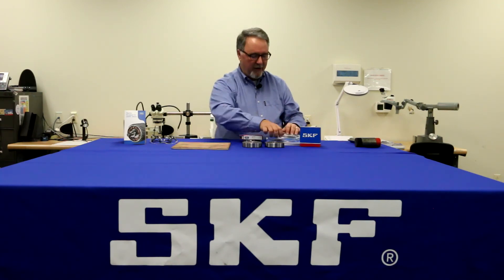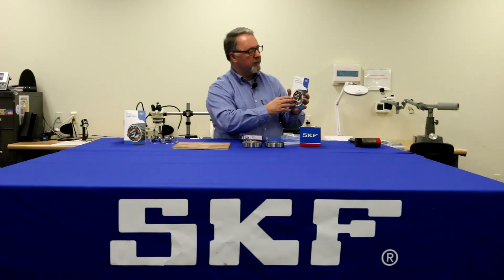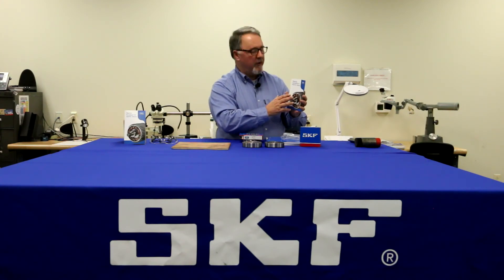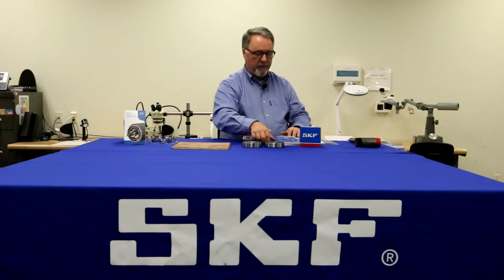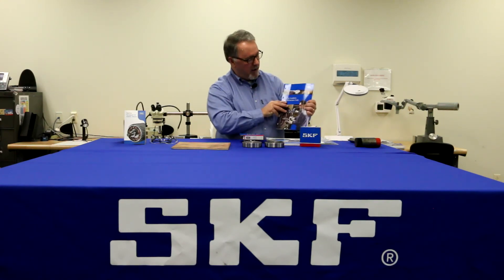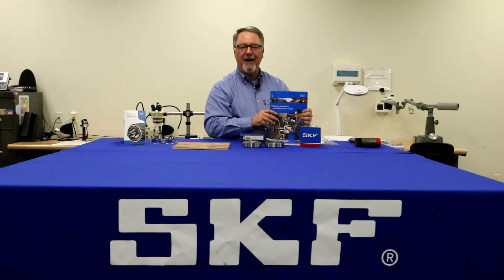That's just one of the tips we have in our Bearing Handbook for Electric Motors. You can find all the rest of the tips in our series of videos, or you can find more information on mounting bearings in our Bearing Installation and Maintenance Guide. Thanks for watching.